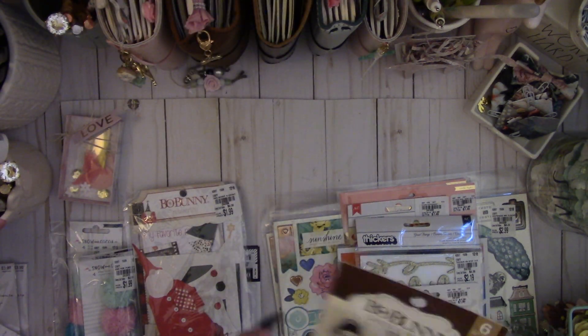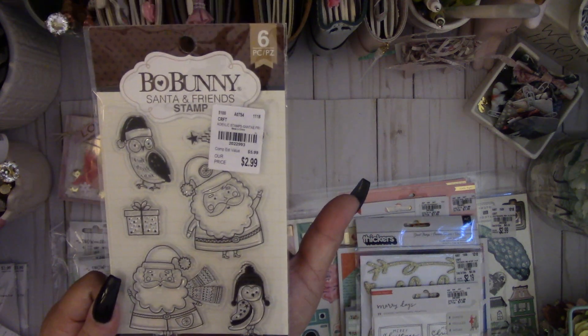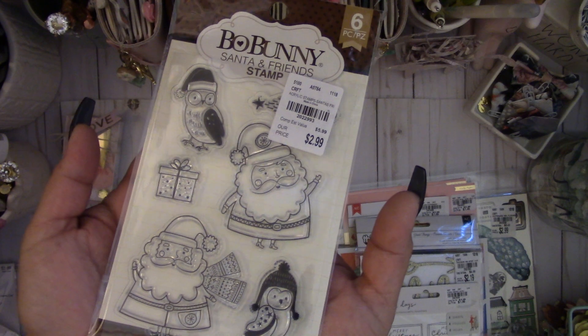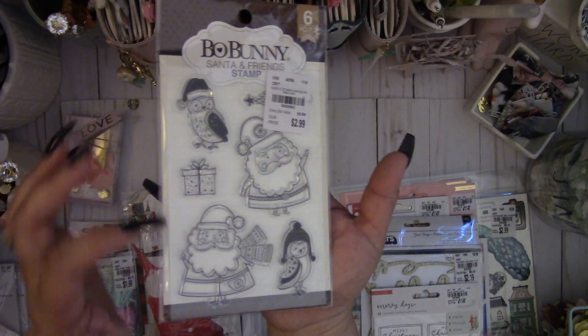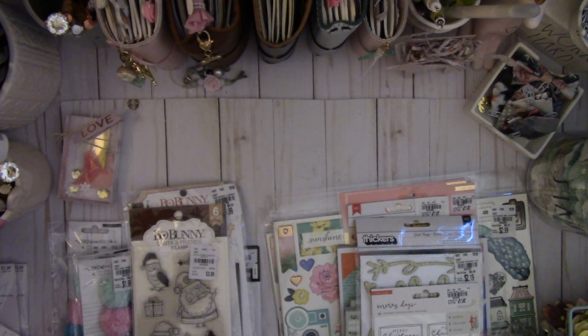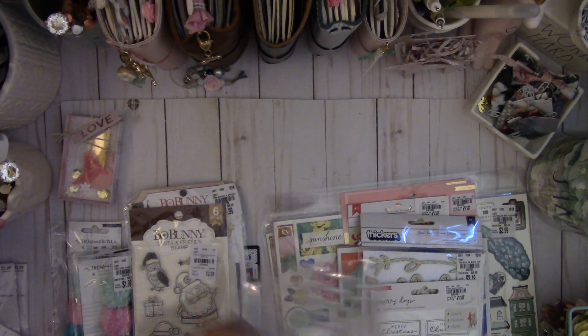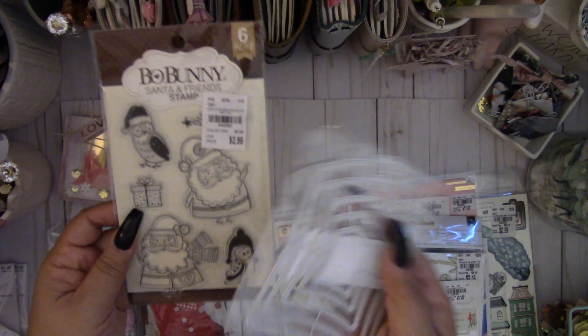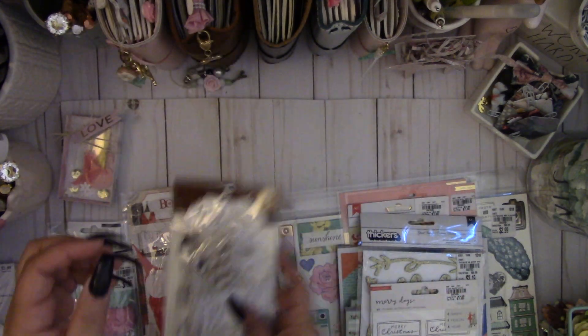Check out this cute stamp set — this is by Bow Bunny, Santa and Friends. Look how cute the Santa is! I want to make some tags with it. There's also an owl with a cute little hat. I got this stitch tag die today from Aliexpress, so I think I'm going to use this Santa stamp on that tag to make some cute tags.